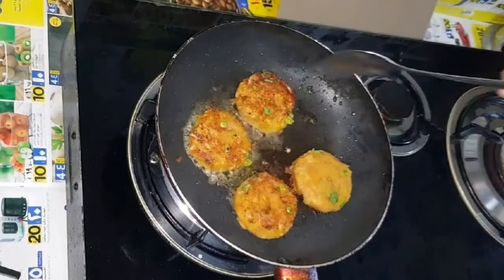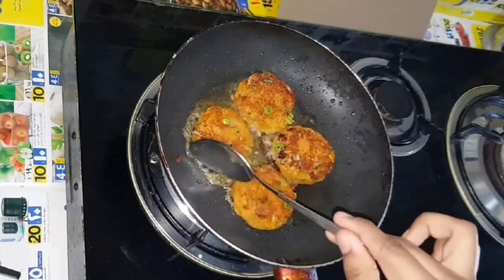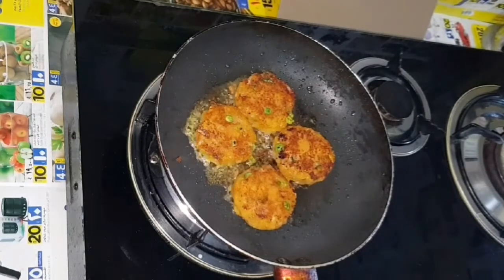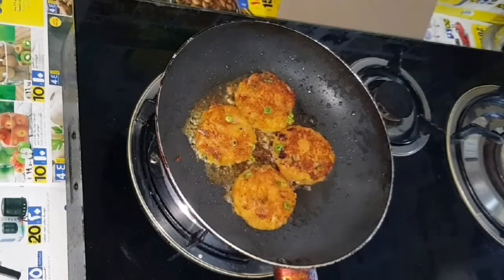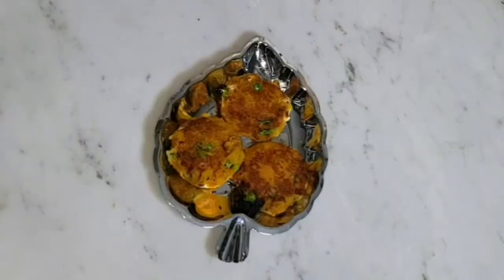If you want to make a cutlet, we will try to make a different sweet potato. This is a little bit of a cutlet — put it on a plate. It's ready for the cutlet.